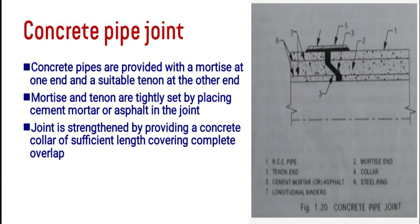For the concrete pipe joint, the pipe ends are named the mortise end and the tenon end. Cement mortar or asphalt is placed in the joint. The concrete pipe joint relies on a complete overlap of the ends, and a concrete collar is provided over the joint for additional strength.